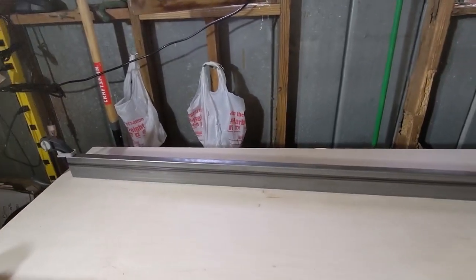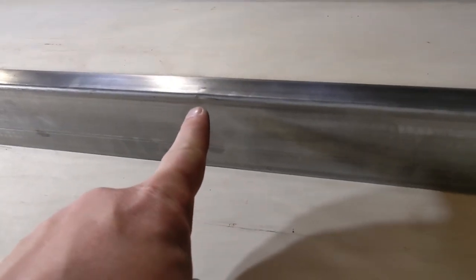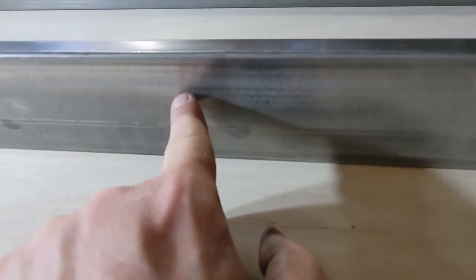For the most part it's good, but with an eight-foot section things can happen. This is a straight edge and it looks really good standing here, but if you look closely there's a pinch point right here - you can kind of see it goes in and then back out.